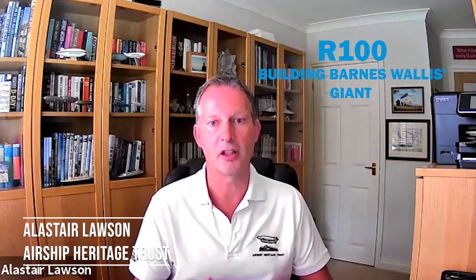Hi there, and in this video today we're going to have Roger Alton, who's going to be talking to us about construction of the R100. Hi Roger, how are you? I'm very fit, thank you Alistair, and yourself? I'm good, thank you. So tell us a little bit about the R100 and how was it built? What was the construction process?